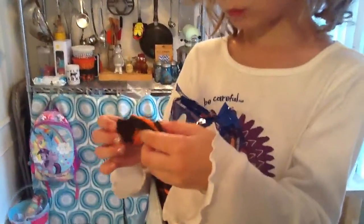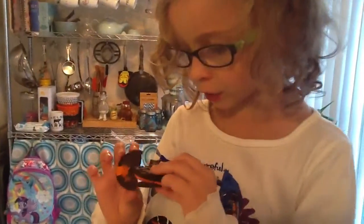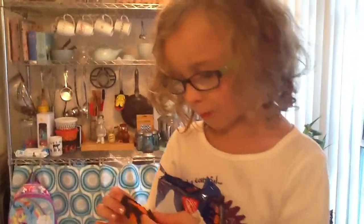All right, what design did you get? Pumpkin. Cool. Happy Halloween. Yeah. Happy Halloween.